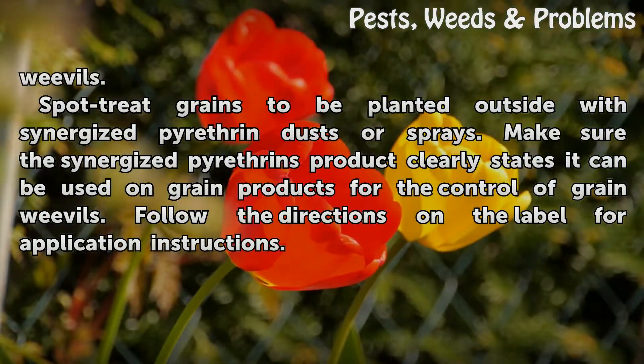Spot treat grains to be planted outside with synergized pyrethrin dusts or sprays. Make sure the synergized pyrethrins product clearly states it can be used on grain products for the control of grain weevils. Follow the directions on the label for application instructions.